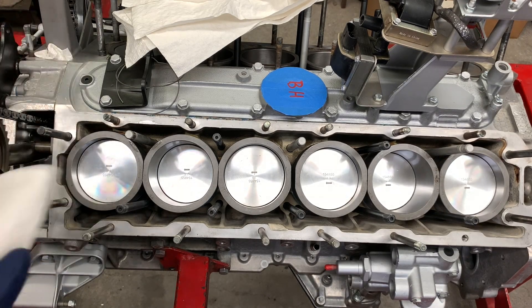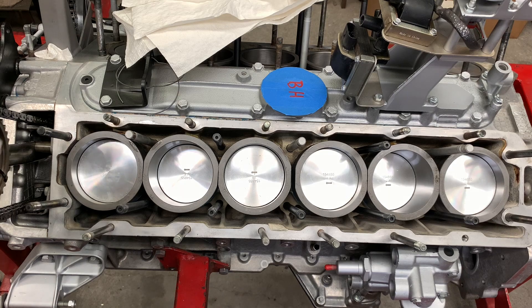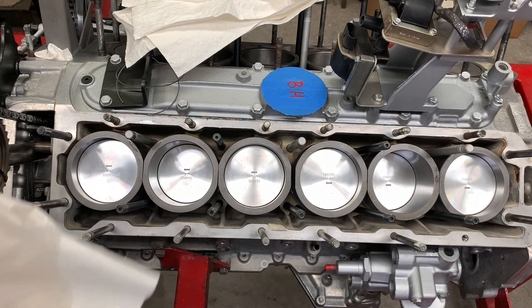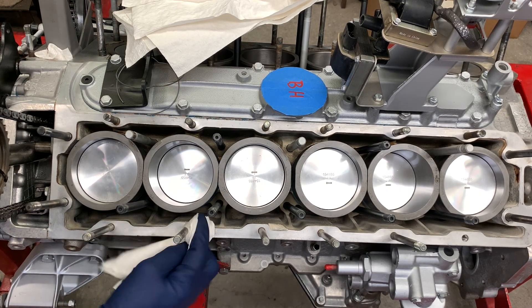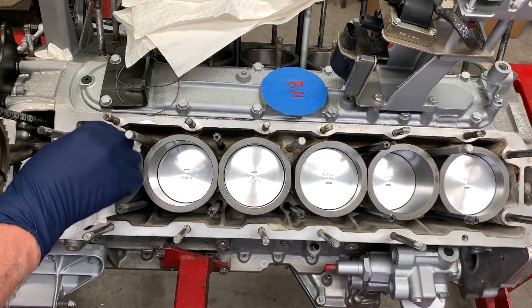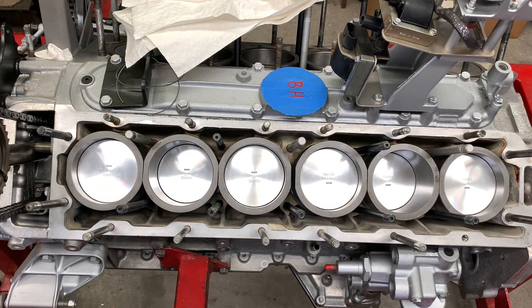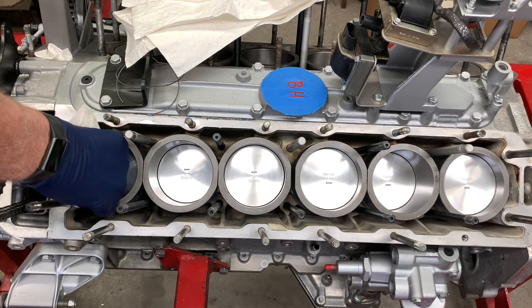We're going to take our time and with a lint-free paper towel, if there is such a thing, we're going to take a little bit of carb cleaner and clean down all of the gasket surfaces all the way around the engine — and don't spare the carburetor cleaner. When I get done doing that, I'm going to do the same thing to the top of the cylinder liners, because any oil or other foreign material like hylamar left over from the cylinder liner process that's stuck to the top of the liner is a potential failure point on the gasket.